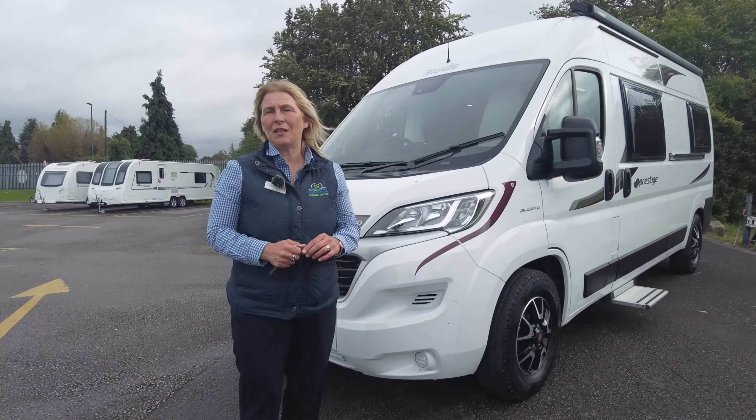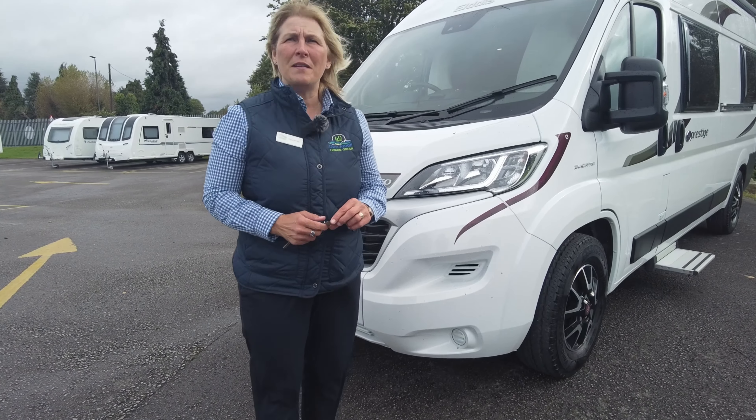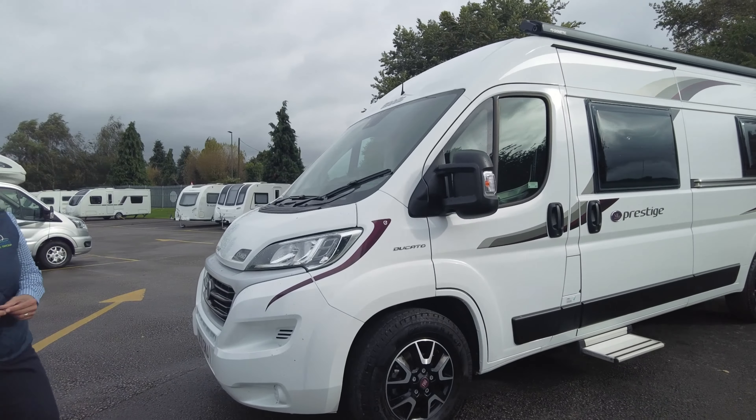Hi, I'm Clare and I'm part of the sales team here at Donaimont Leisure Kingdom on a very windy but fresh day. I'd like to show you around the latest motorhome that we're getting to put on the sales pitch, and it is an Eldis CV60. It's a Prestige. So we'll take a closer look around the outside.